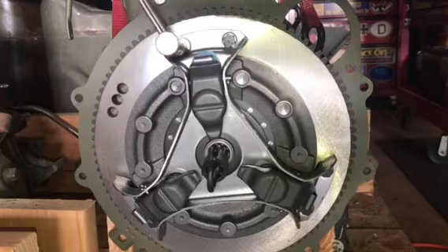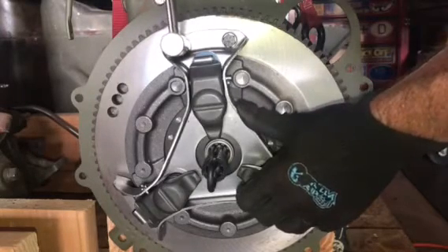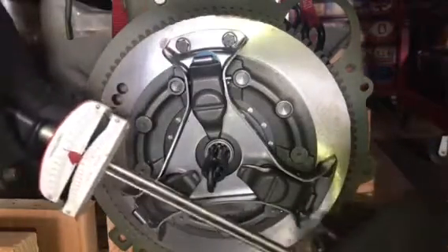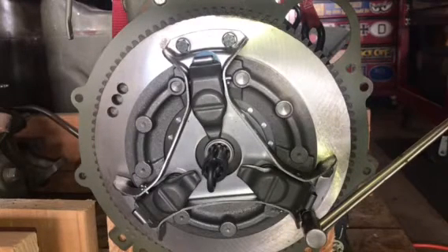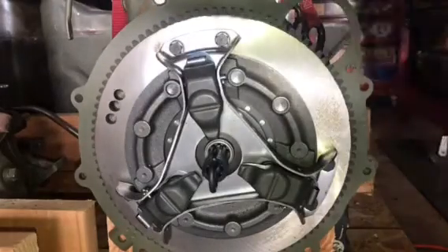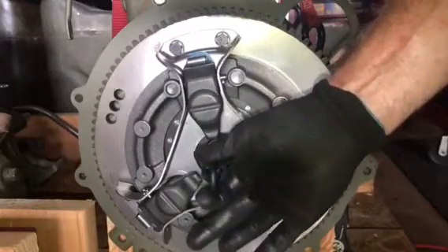After I get all the bolts snugged with the ratchet and socket, I'll go back in with a torque wrench, and as per manual specs, I will torque them between 12 and 17 pounds. I'm going to shoot right in the middle and go for 15. I like to go in a criss-cross pattern when torquing the bolts. You may have to hold the flywheel so the engine doesn't turn at this point. After I've got all the bolts torqued, I'll go around the outside perimeter and just double check that I've got them all at 15 pounds.